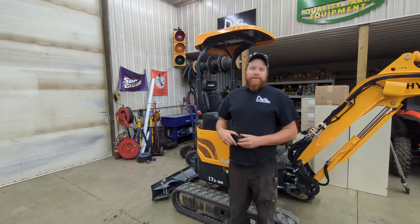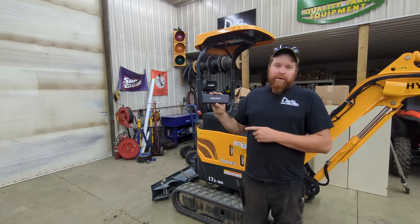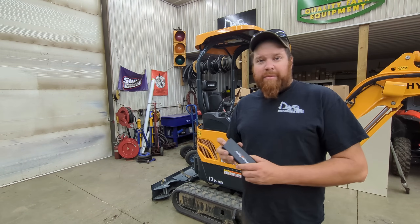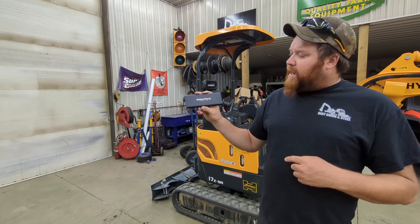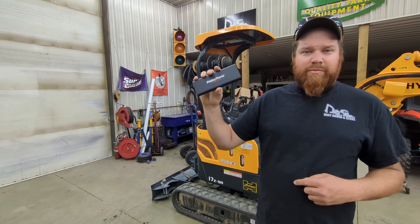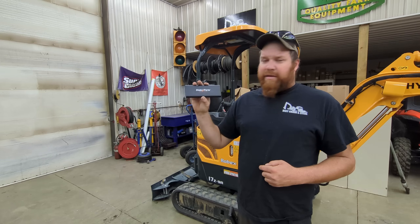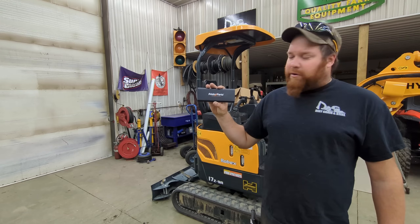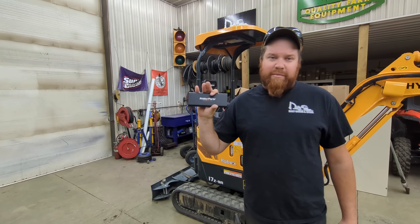I hope everybody enjoyed watching this video. In order to win your Friday Parts Precision Screwdriver Set, all you have to do is go in the comments below, mention Friday Parts in your comment, share the video, and Friday Parts will be selecting three lucky winners out of the comments to send them a Precision Screwdriver Set. Thank you for watching — we'll see you all in the next one. Thank you Friday Parts for this opportunity — your parts work great, been running perfectly fine on the loader for about 10 hours now. Trouble free, no leaks, works out great.